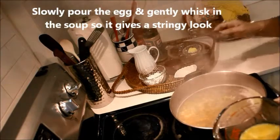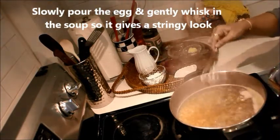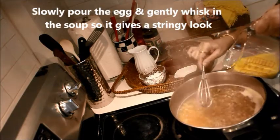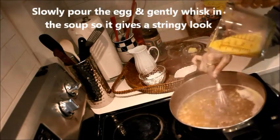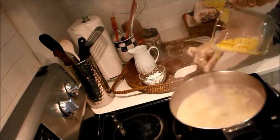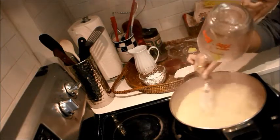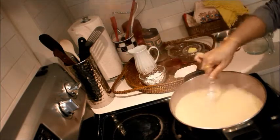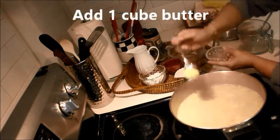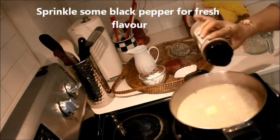Now I'm going to slowly pour the egg and whisk gently with the whisk — that will give a stringy look to the soup. Add the cubed butter and sprinkle some more black pepper at the end for a fresh black pepper flavor.